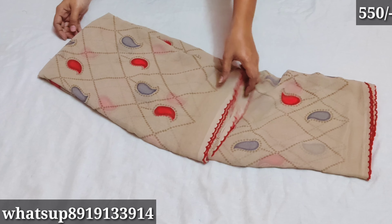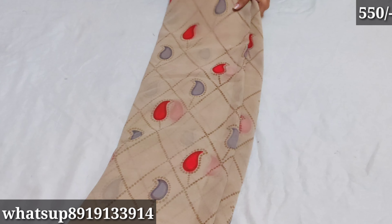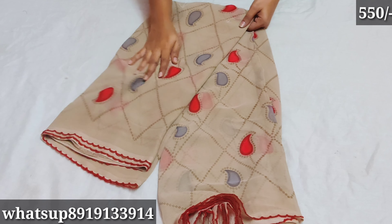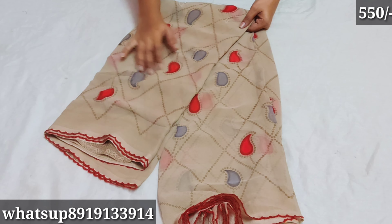Hello everyone, welcome back to my channel. Today I am going to use the daily wear georgette. I have a very good brand of georgette — a very lightweight material. It has a border and a very good color.